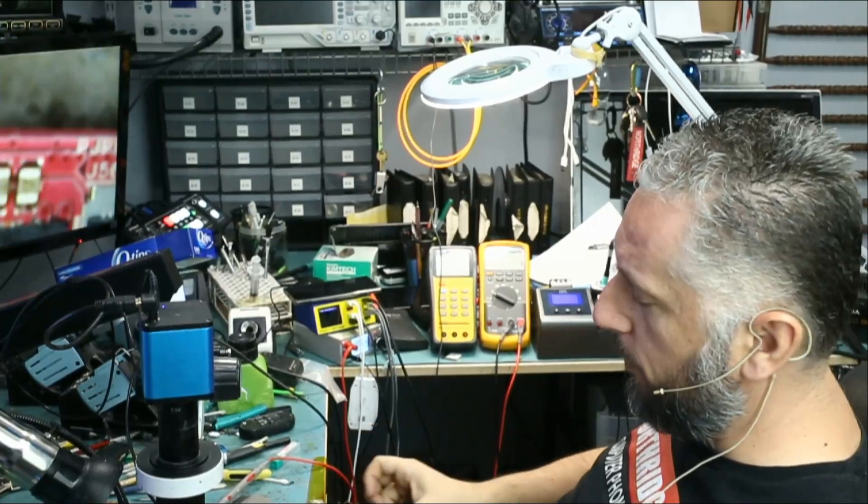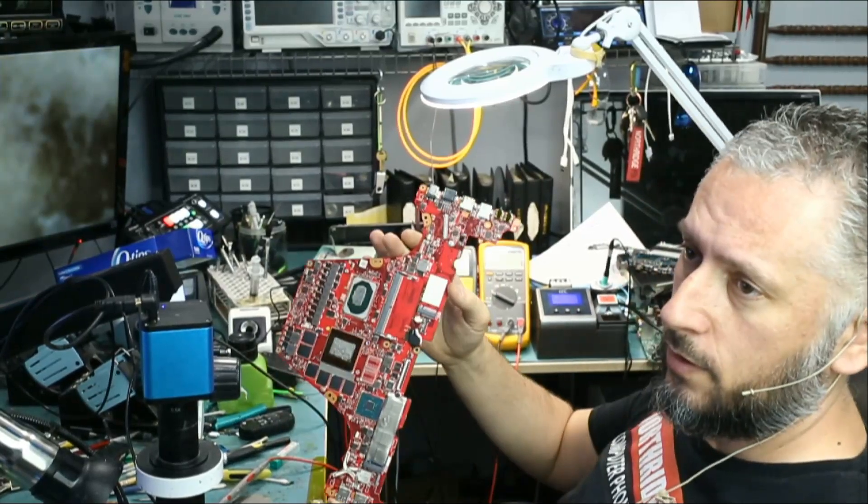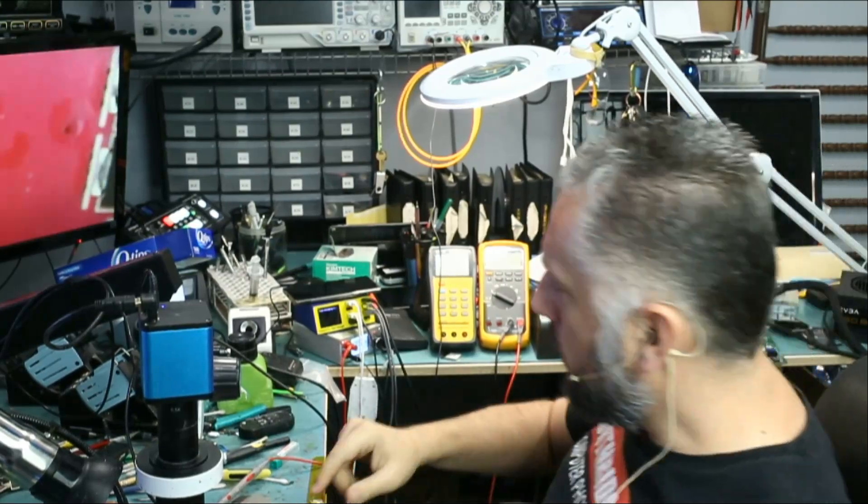Here we have an Asus laptop that came in for no power. We already disassembled the board. We're going to start at the charging connector area of the motherboard.